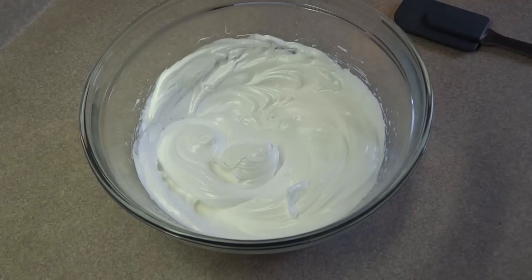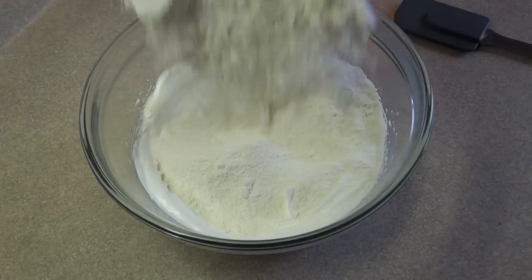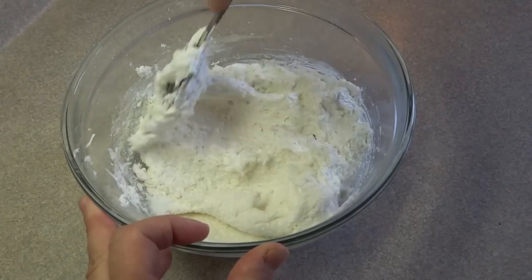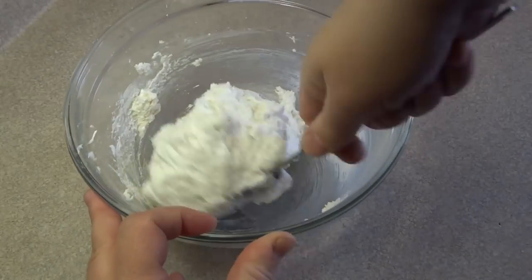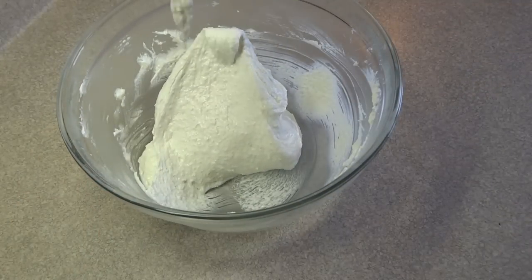Now it's time to add the dry ingredients to the egg whites and begin the process called the macaronage, which is basically the blending of the dry ingredients into the egg whites and stirring the mixture until we reach the right texture. You fold in the dry ingredients and continue to fold and scratch the surface of the mixture, pulling it up the sides of the bowl.